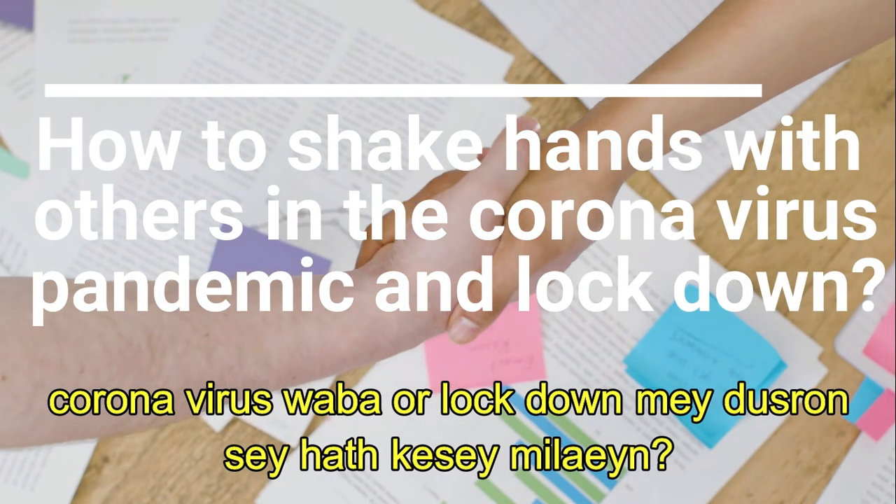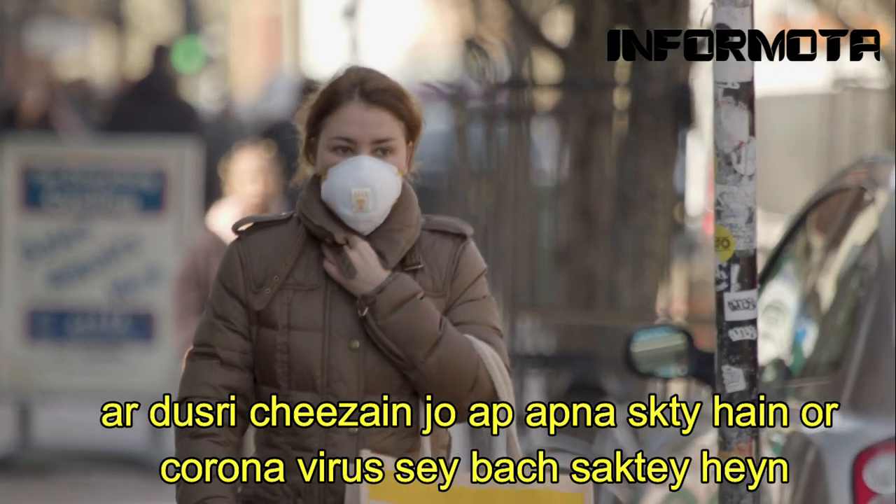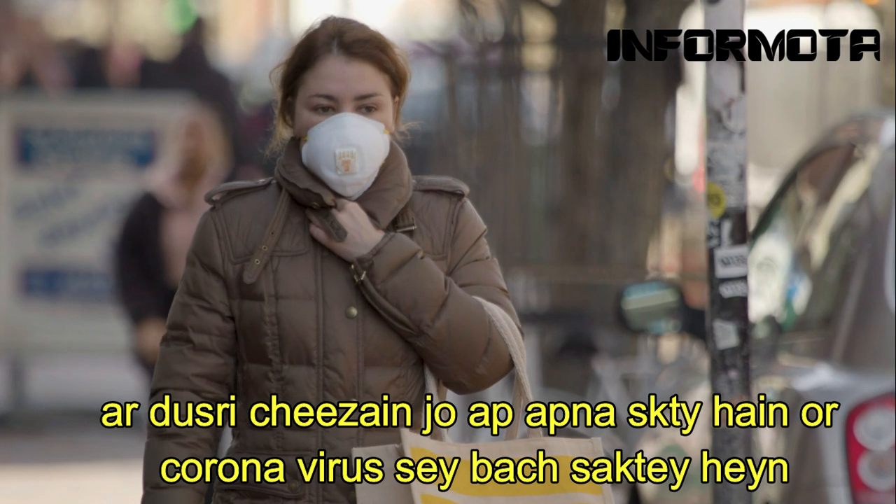How to shake hands with others in the coronavirus pandemic and lockdown? And other things you can do to prevent coronavirus pandemic and lockdowns.